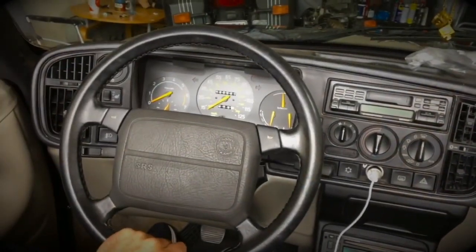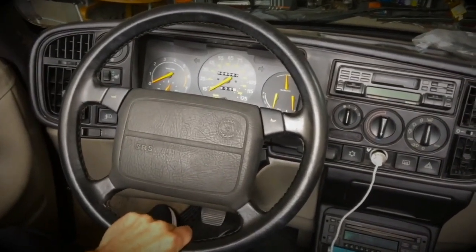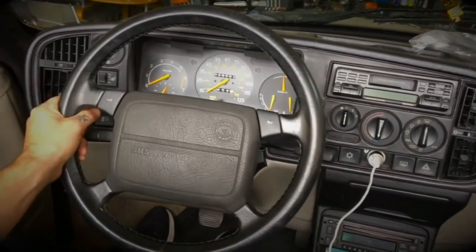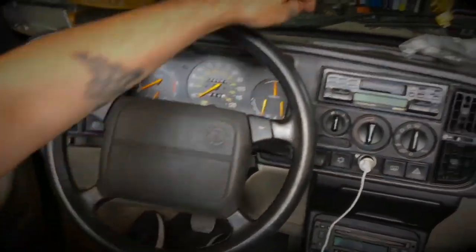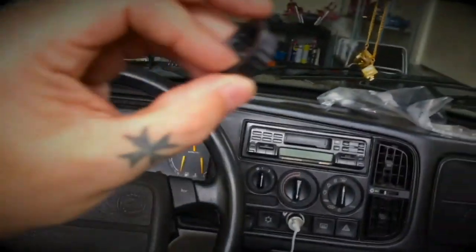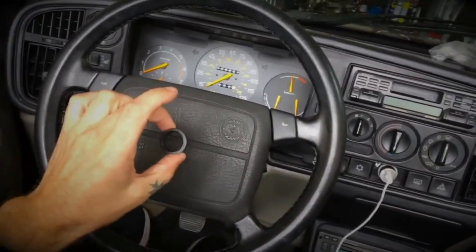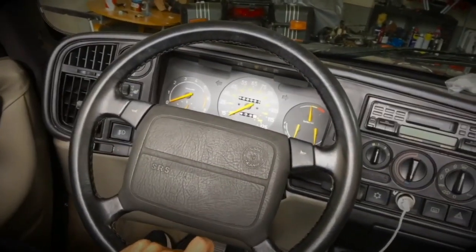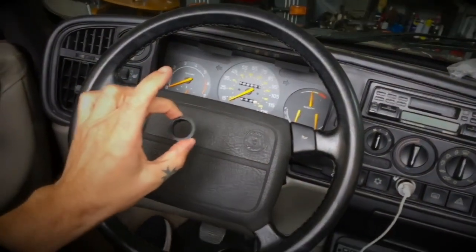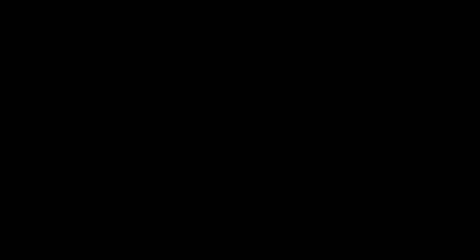Here we can see the symptoms of the problem. If I grab the steering wheel I can move it up and down, and also side to side. There is a plastic bushing that sits on the steering shaft that keeps the steering wheel steady — it sleeves over the shaft. This is a piece of plastic that does perish over time.